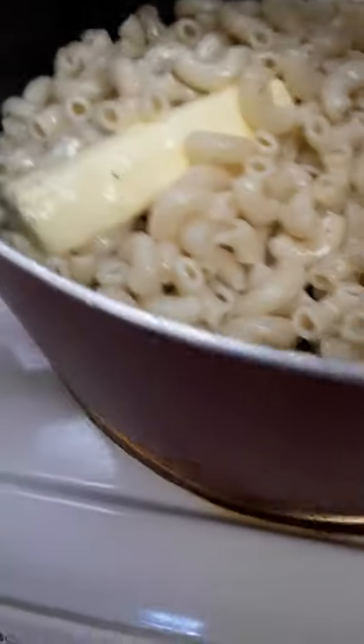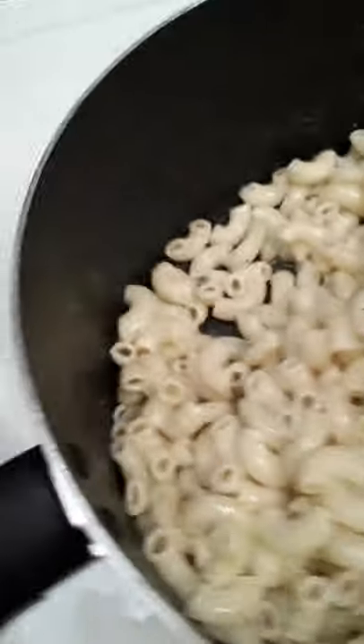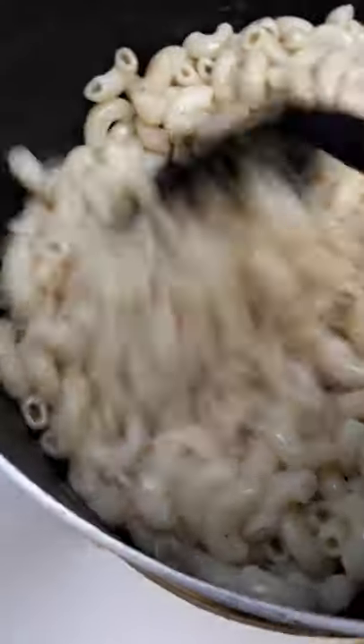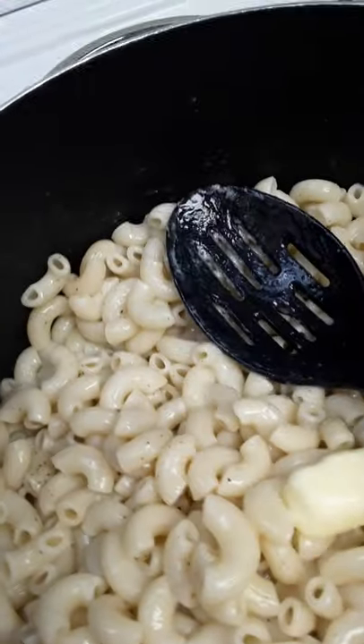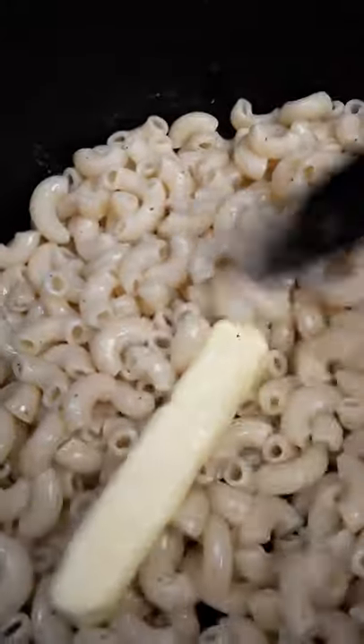I'm going to reach over here to the coarse kosher salt and just put a little dash — it doesn't need a lot. Kosher salt is not as salty as regular iodine salt. It gives flavor to your food without the real saltiness. A lot of cooks and chefs I've seen on TV over the years use coarse kosher salt because you can always go back and season your food to your own liking, especially once you plate your own portion. But I love to use coarse kosher salt when I'm cooking.